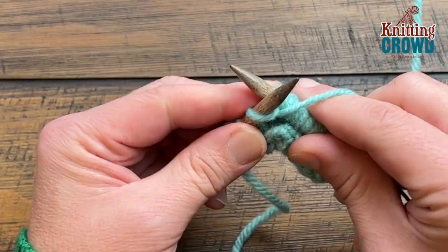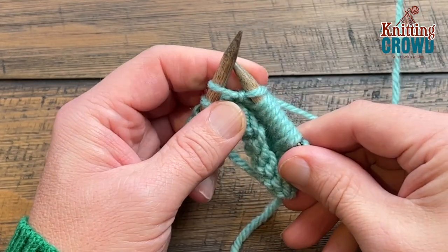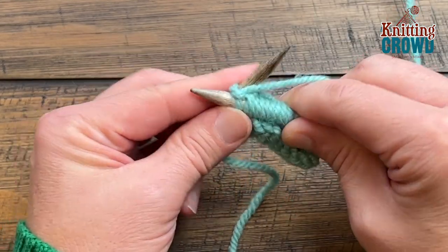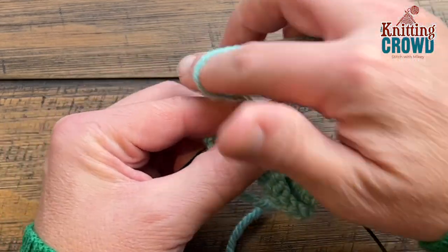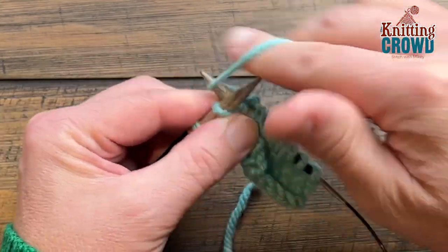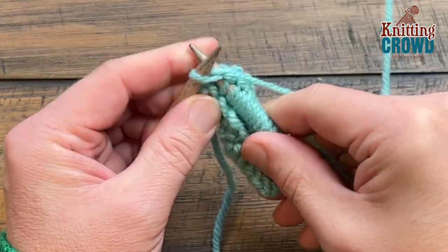Push to the back, move the yarn to the back, and knit once again in the same loop. Now that you've done that three times, you're ready to slide this off. You can do this as many times as you need to, and you're going to notice there's some extra space showing — that's what's creating the popcorn in the end.